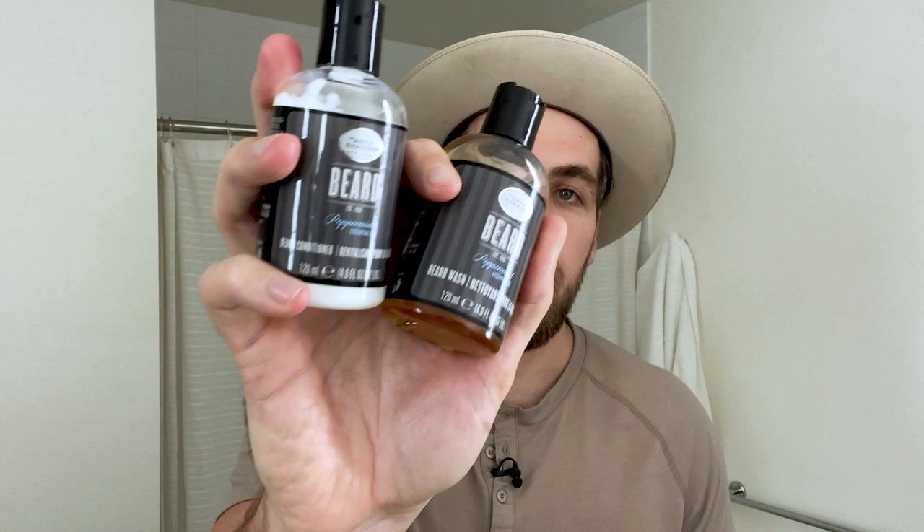Last but not least, some bonus products you don't really need, but if you want to take your beard game to the next level: a beard wash and conditioner, and a beard softener. First up, a beard softener — this one from Wahl is really great, it moisturizes your skin, looks like lotion, and honestly has a lot of the same ingredients as an aftershave cream, maybe a little more oil. But a beard oil or beard balm will do the same trick.